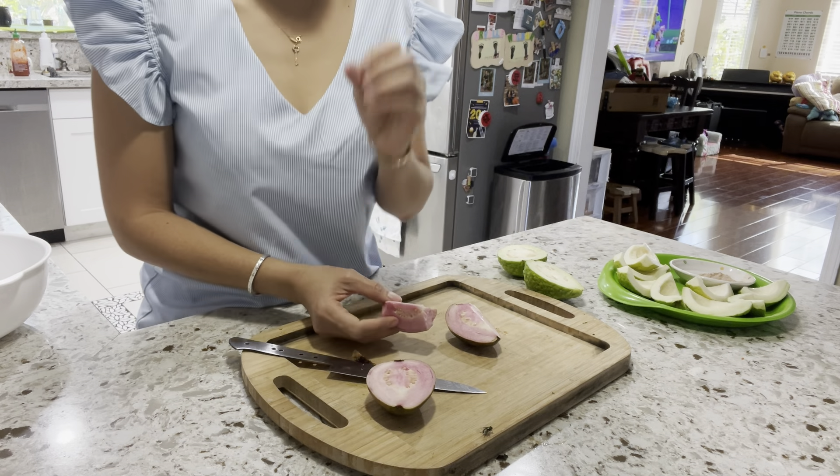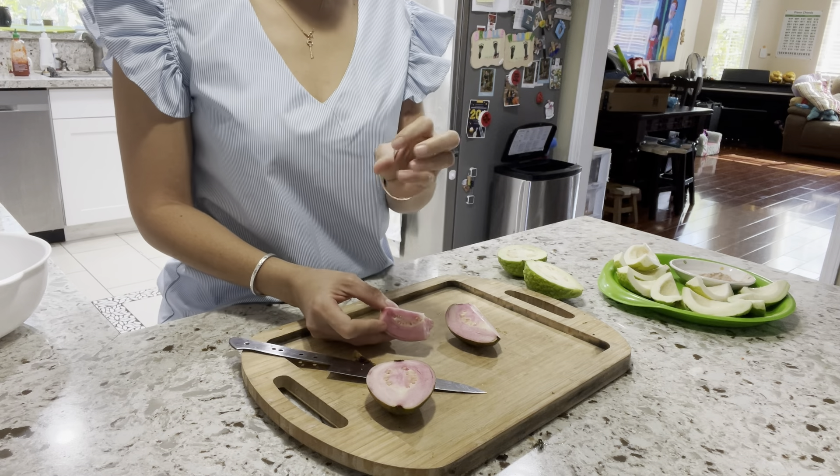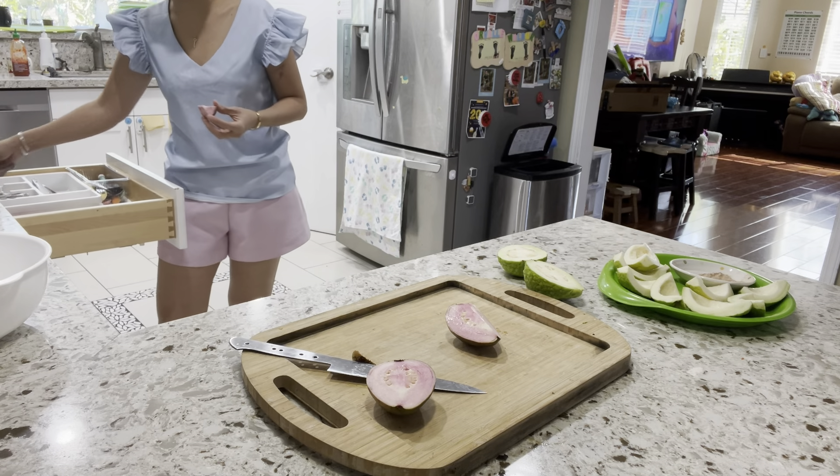The texture is in the medium range — it's dense. It's not crunchy but it's not soft either. It's dense, and there's no bitter taste like the regular guava.